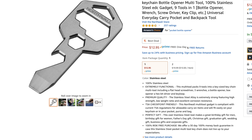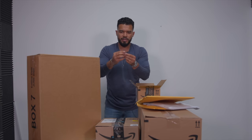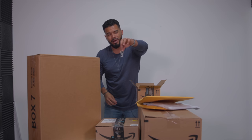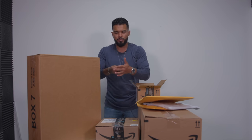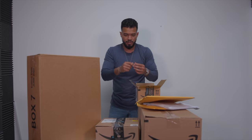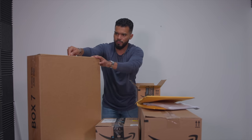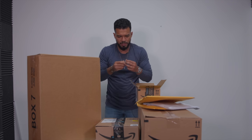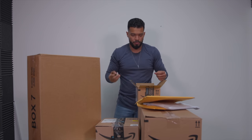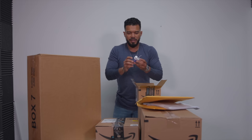I also love having little EDC tools, especially ones that blend in — and this one's perfect because it looks like a key. It has a bottle opener, a little flathead screwdriver, a little hex bolt wrench, and different sizes. It's basically a little key you can carry around, it blends right in, and you can use it to open boxes, pry, and more.